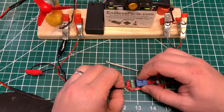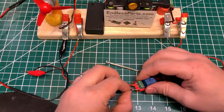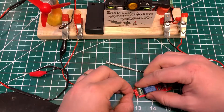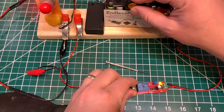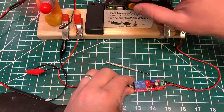So I'm going to move it from this side to the other one and then it should be opposite. Now it will be on until the circuit is charged. So this side is normally closed.